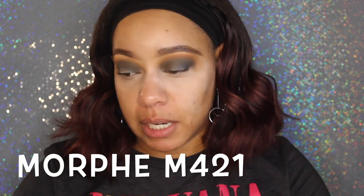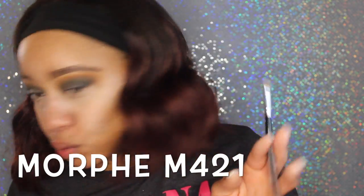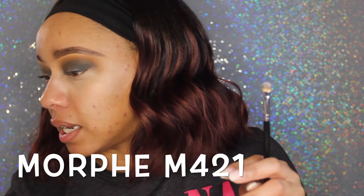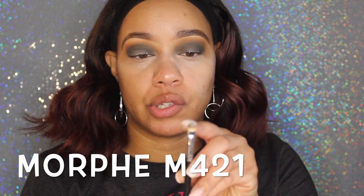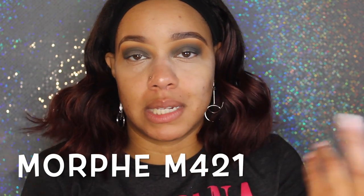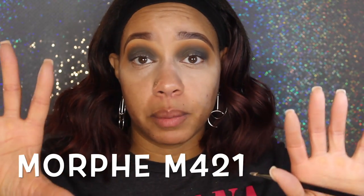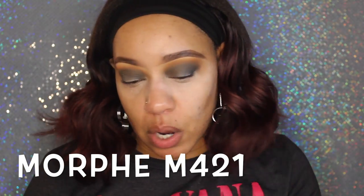I'm not going to cut my crease on camera, but I want to show you that I use the Morphe M421. This is the brush I use to cut my crease because it's round — so it can follow the outline of my eye — and it's flat and dense, which means it packs on product. The smaller the brush hairs, the denser they are, the more product you're going to pack on. The longer and fluffier the brush hairs, the more buff and blend you're going to get.